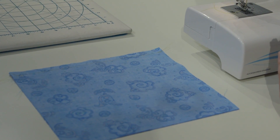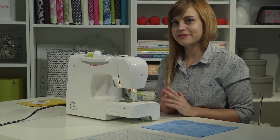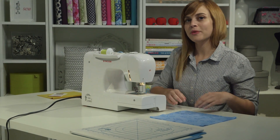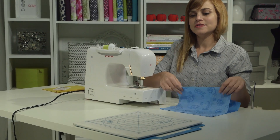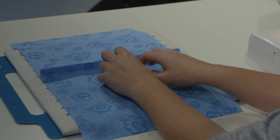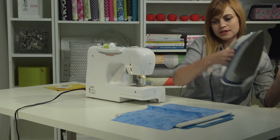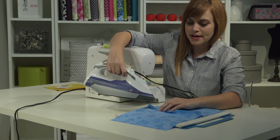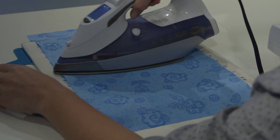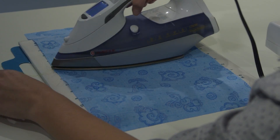The next thing I need to do is press my seam. Pressing is a very important part of sewing — it's something that you don't want to skip, and it's going to make your projects look a lot nicer. I'm going to take my fabric and put it on this pressing board. One way to press the seam is to press it open, so I'm going to separate the two sides of the seam allowance and press them open and flat. It's going to make my project look nice and crisp and professional.